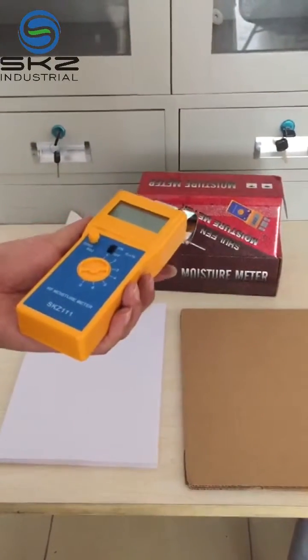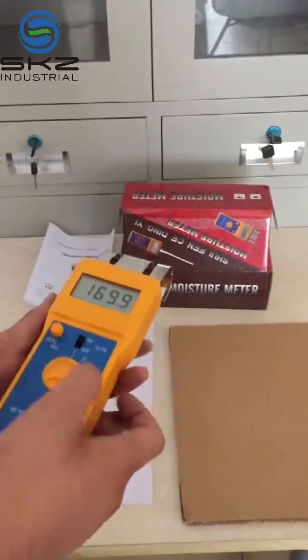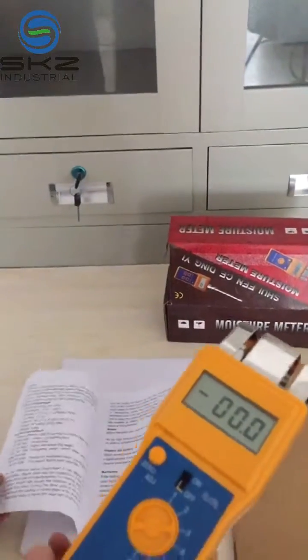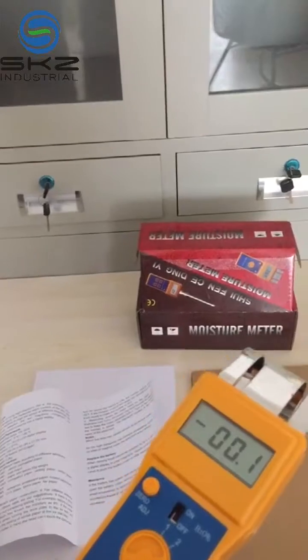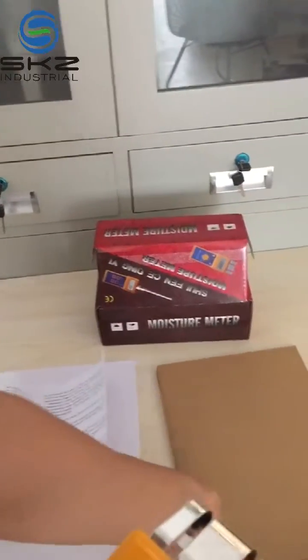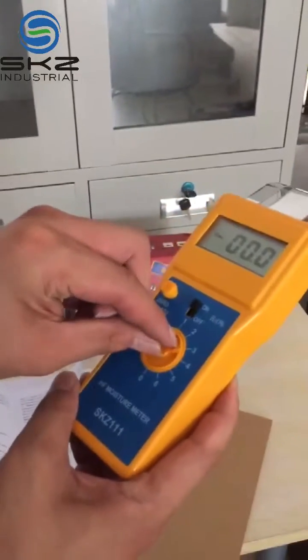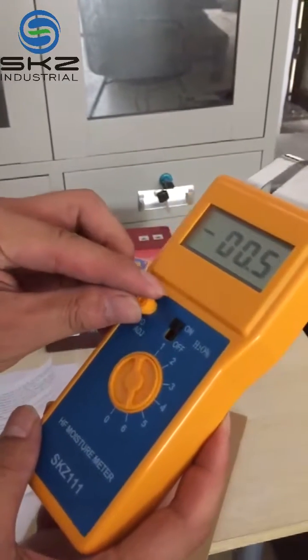SKZ 111 moisture meter. First, turn on the power, then according to the operation menu, choose the correct stop. For this cardboard, we need the sixth stop. Through this one, make it zero.